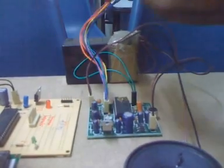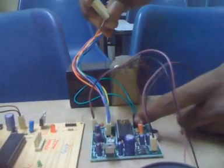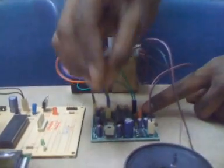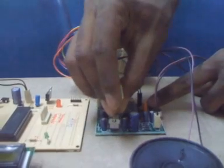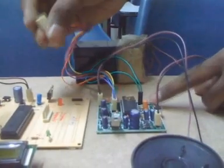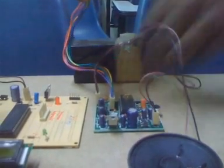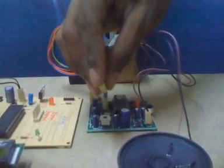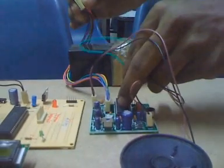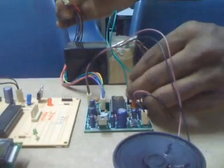I place the jumper somewhere on these eight slots and short the two REC pins. Now if I place this to ground, you can hear the beep. Once I remove it, everything spoken was recorded. I just remove this one and play it back — you can hear the beep. That's the recording. It was spoken by me, and it is now recorded.